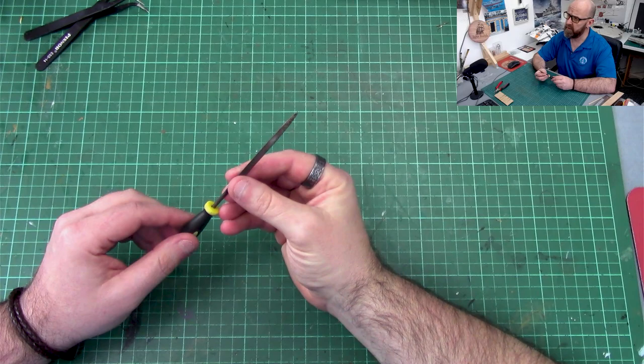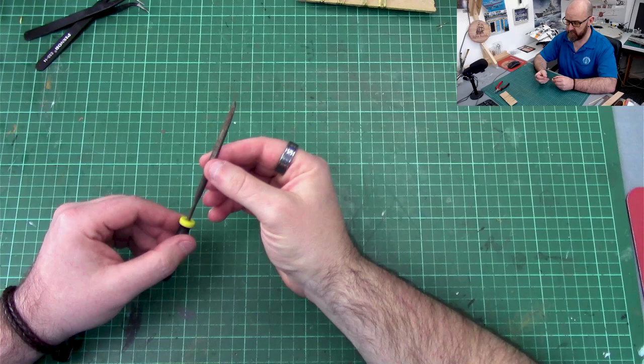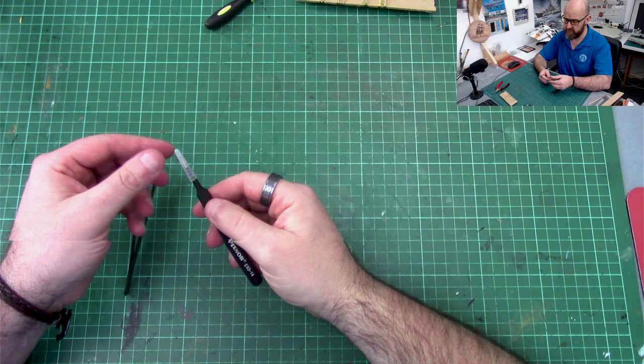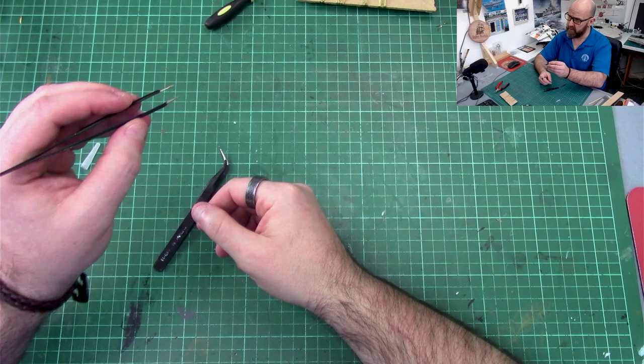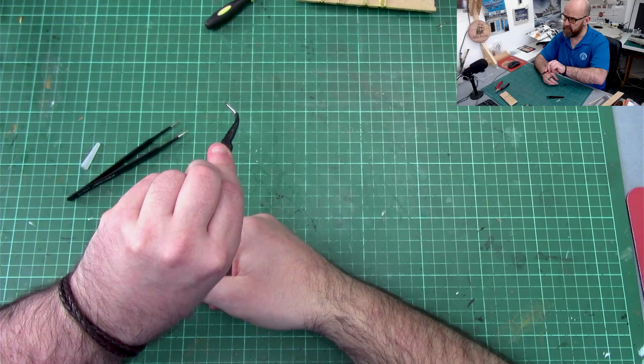You'll also want a really good set of files, which come in essential when you start working on the brass parts further on. I just bought a little set that cost around about five pounds and that's served me all the way through the build. And lastly, you need a really good set of tweezers. I have straight ones for pulling — like grabbing rigging and pulling it through — and slightly bent-end ones that are good for getting around corners and pulling wire or string through tight spaces.